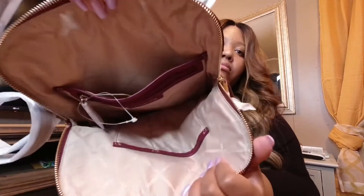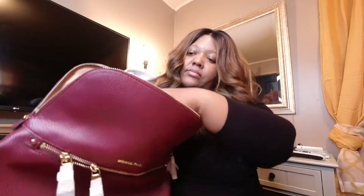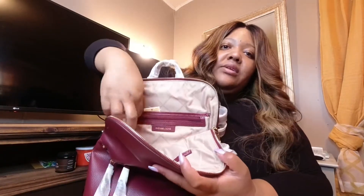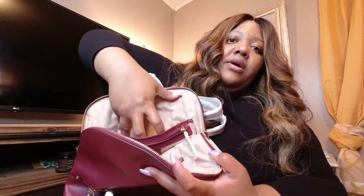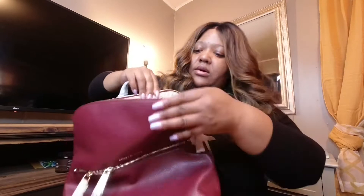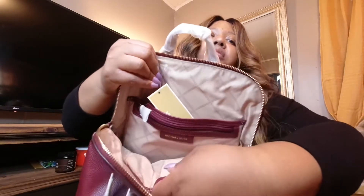This is the inside. It's got a pocket in the back, and let's see — I'm trying to show it for y'all, it's kind of difficult. You have another pocket here and a big pocket here. There's one small one right here and then a big one here.